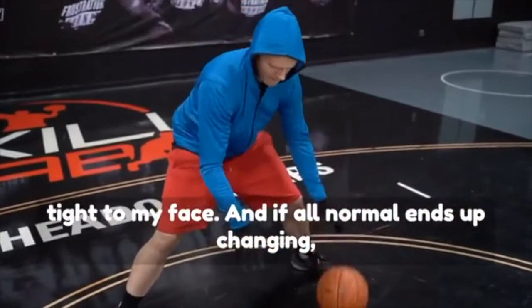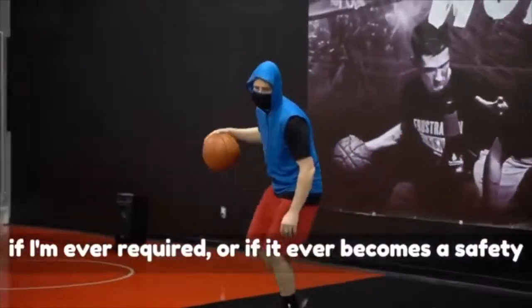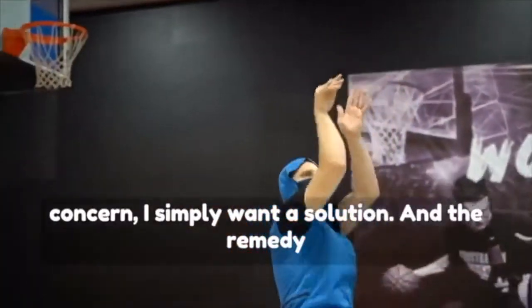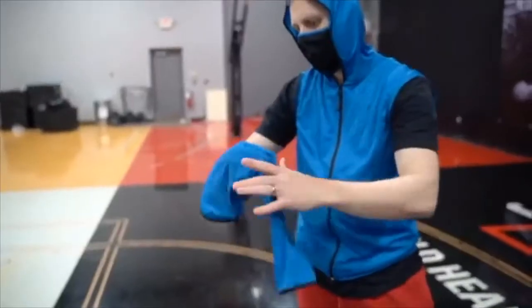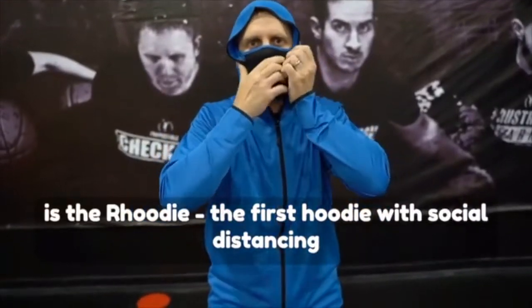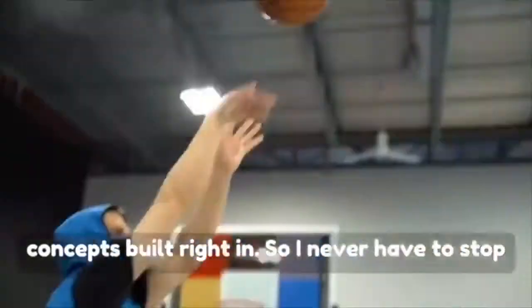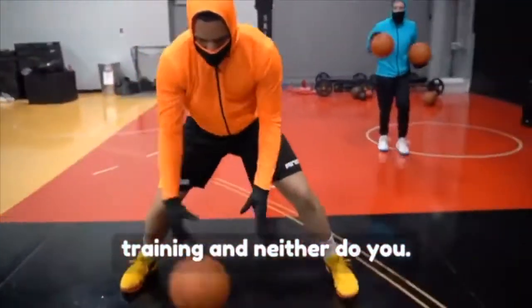If our normal ends up changing, if I'm ever required or if it ever becomes a safety concern, I simply want a solution. And the remedy is the hoodie — the first hoodie with social distancing concepts built right in, so I never have to stop training and neither do you.